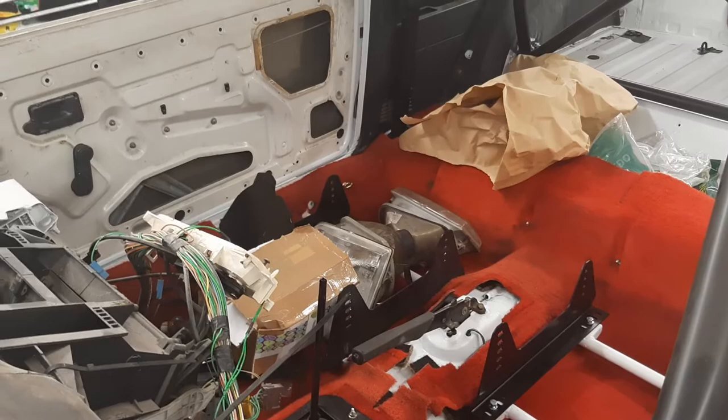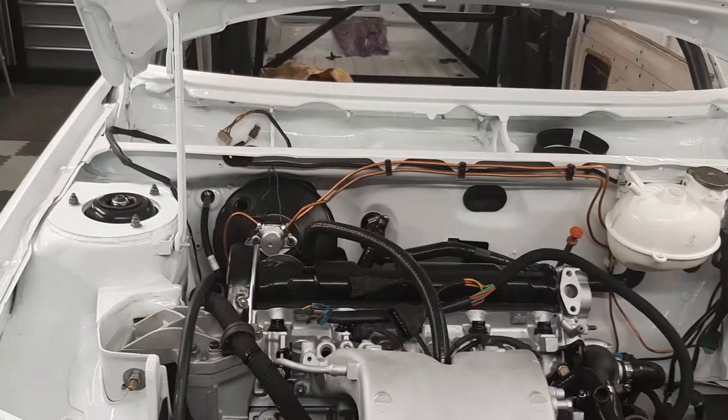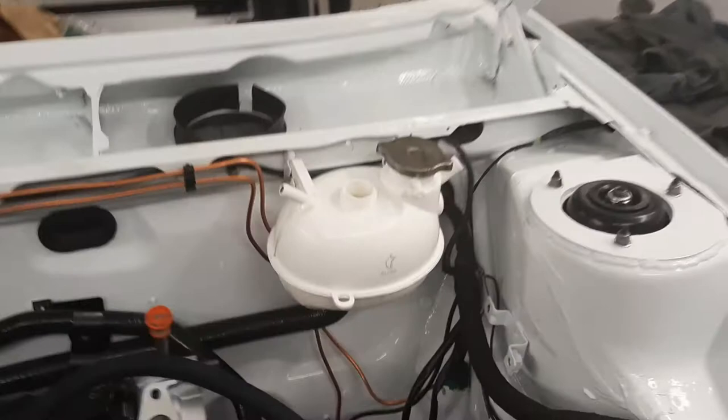I know some people are going to ask about the fuel lines, but to be honest, I'm happy to leave them underneath and maybe go down that route later on. Moving on to the engine bay - the brake lines have been run to the front calipers.